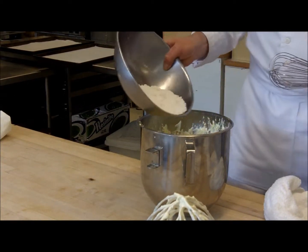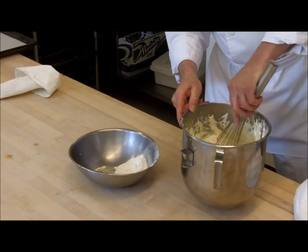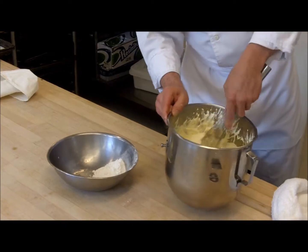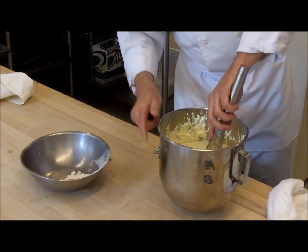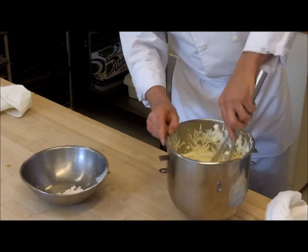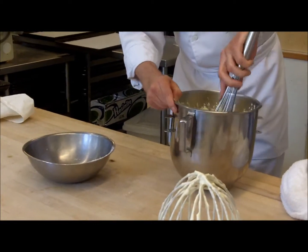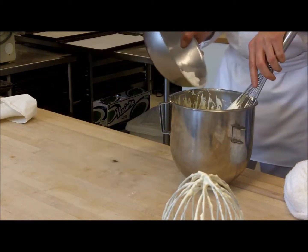I put a little bit in — maybe a third. From the center, I come up and turn the bowl a little bit. Turn it over, very gently. Most of that flour is already incorporated. Another third — center of the bowl, up the side, the same movement. Whatever you do, don't start stirring aggressively. It's a minimal amount of movement, getting the dry ingredients in as efficiently as possible without any lumps.